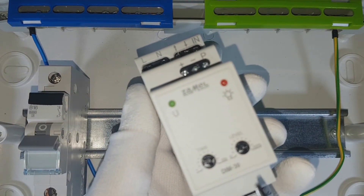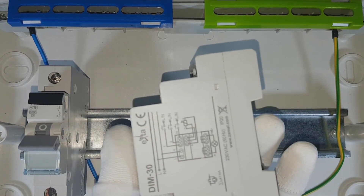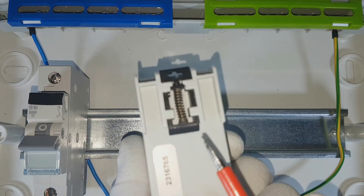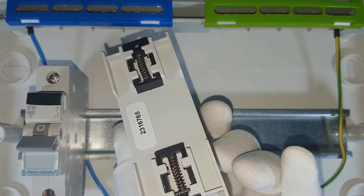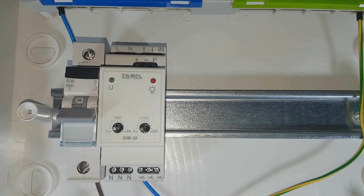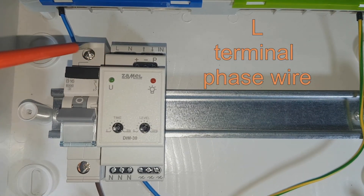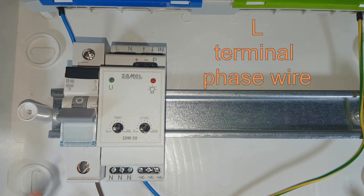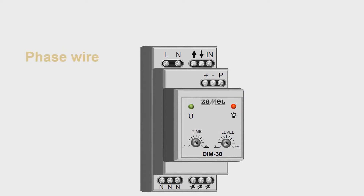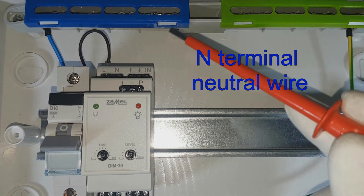Put the device on a DIN rail located in the switchboard. During assembling, connecting, and first run of the device, the technical data as well as the diagram indicated on the side panel will be helpful. Spring clamps located on the back of the device facilitate assembly. Connect the supply voltage — place the phase wire coming from the circuit breaker to the L terminal of the dimmer. Place the neutral wire to the N terminal of the device.